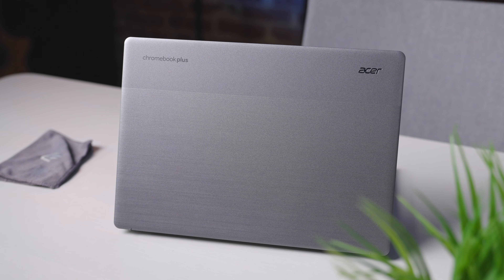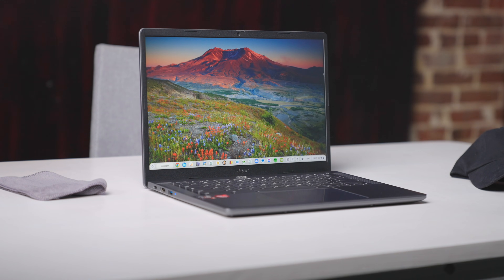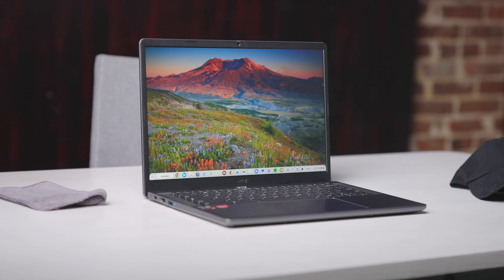Chromebook Plus now represents a new standard that I've really come to enjoy while reviewing every new model, and this final one of the initial bunch — the Acer Chromebook Plus 514 — once again shows that Google got this whole thing pretty right.